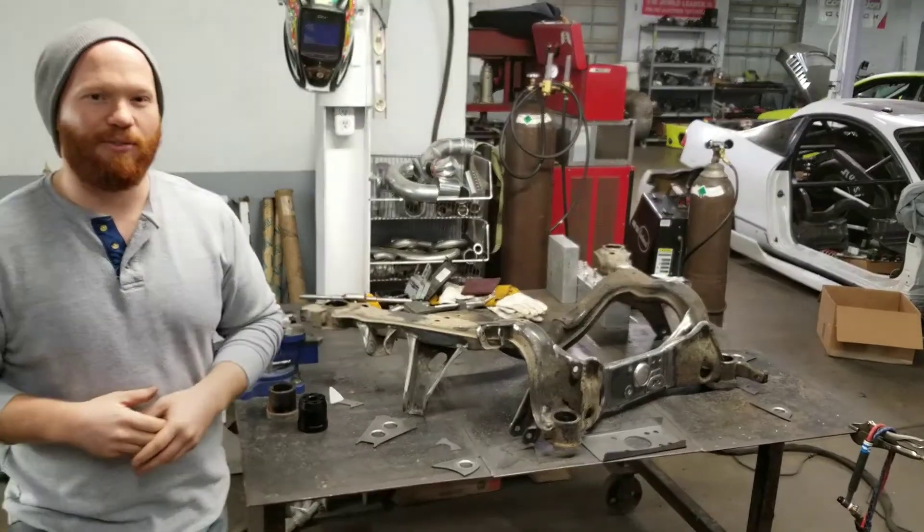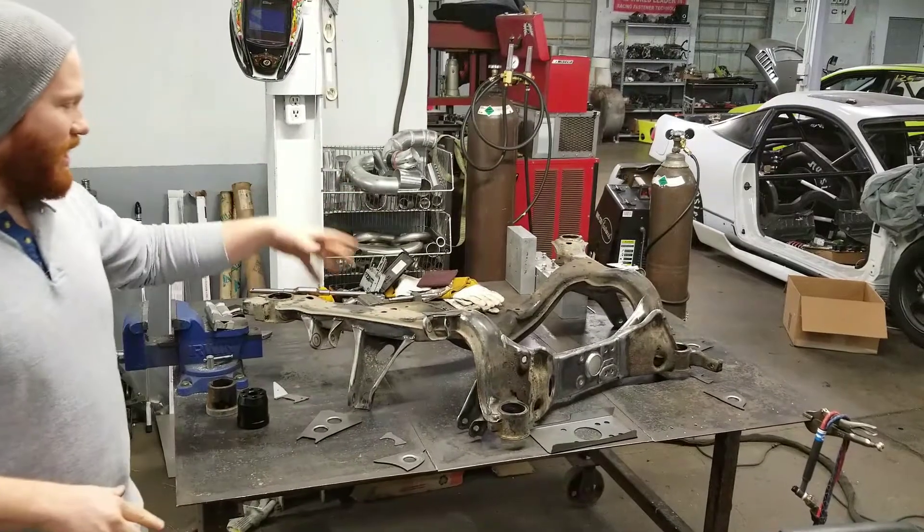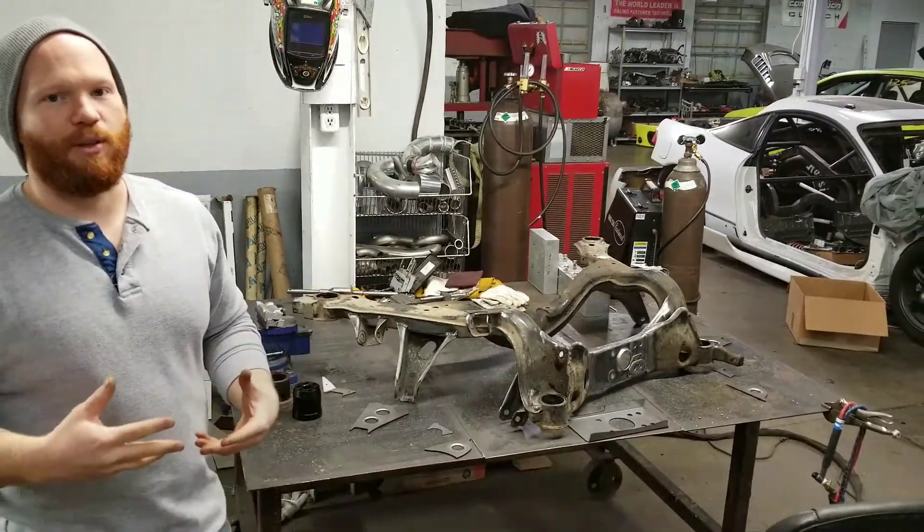They're not super stiff as far as rigidity goes, so this kit really helps: A, prevent failure, and B, really stiffen the subframe so the suspension can work correctly.